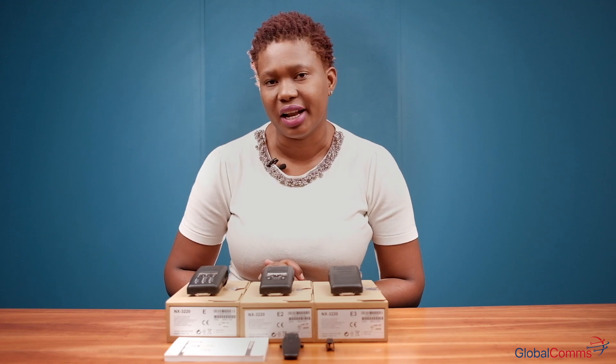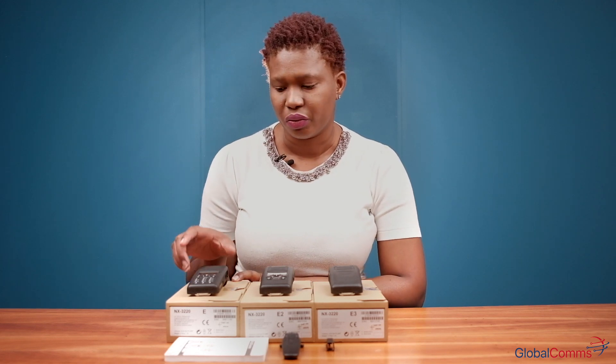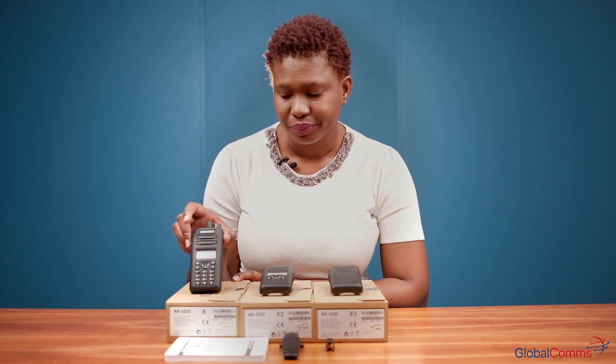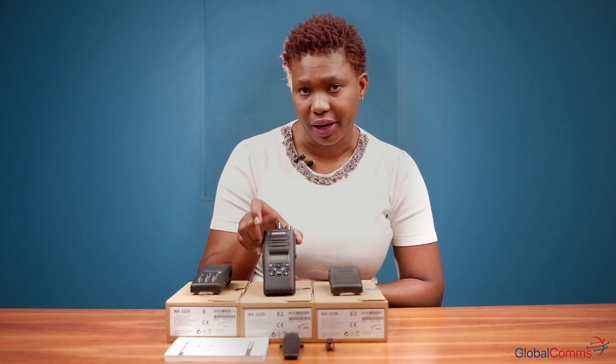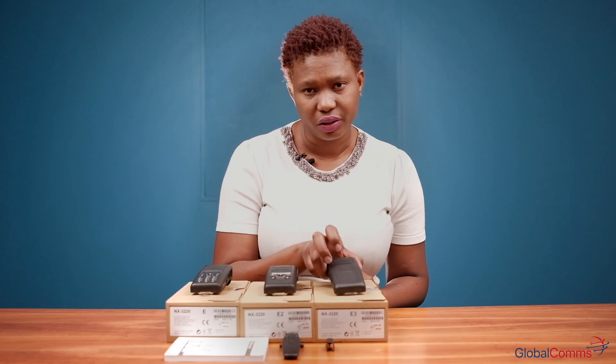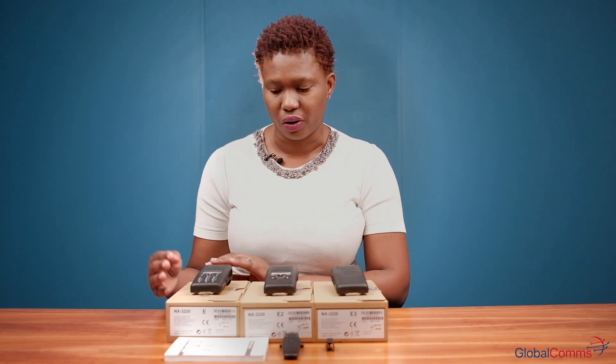Today we're going to be looking at unboxing the NX3220. First up, I've got the E which comes with the full keypad, then I've got the E2 which comes with the half keypad, and then I've got the E3 which has no keypad.